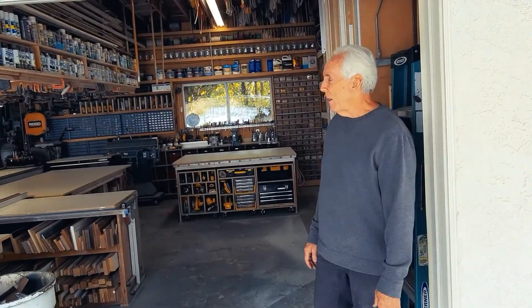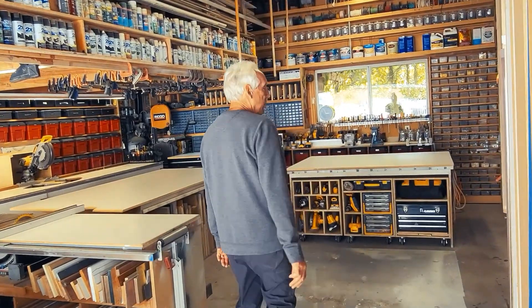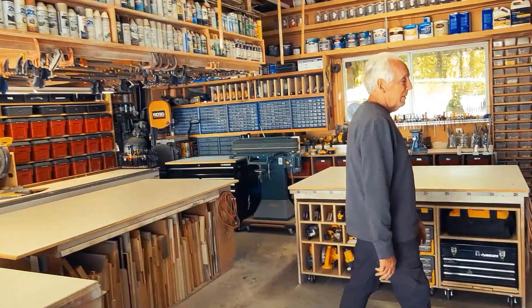Hey, welcome to my shop! I wanted to show you my shop and how I have this thing set up. One of the things I try to do is have my shop set up where everything is really easy to use and get out. I also want to have some mobility with some of my stuff, so let me show you some of the cool features.